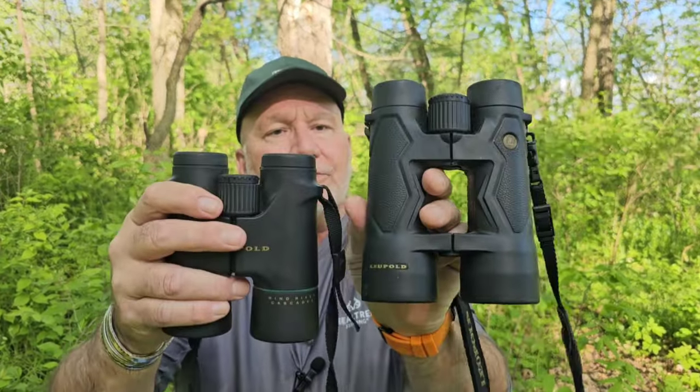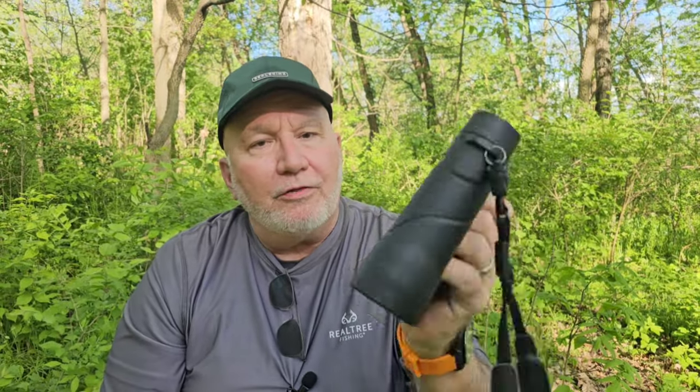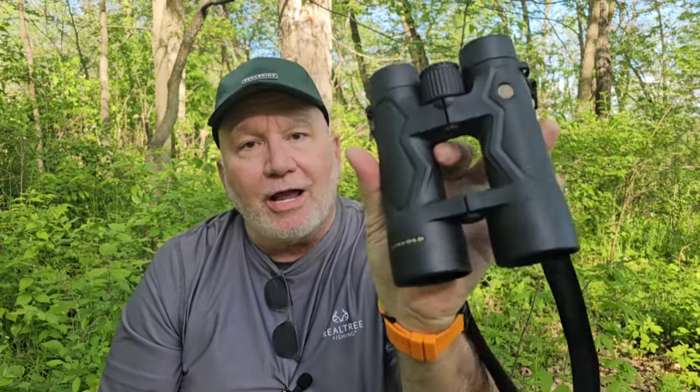These are Leupold 10x50s and you can see the size difference. These stay in my vehicle and are used for when I scan deer way out in the field, or when I'm out in Montana or Wyoming — excellent for that situation. However, when you go up higher in magnification around the 10x range, it's going to be harder to hold still. I inherited something called an essential familial tremor, so a lot of people at 10x50 and larger will use a tripod or a monopod.